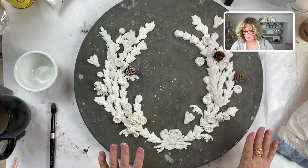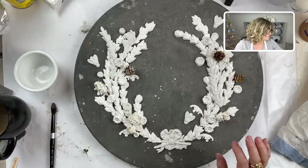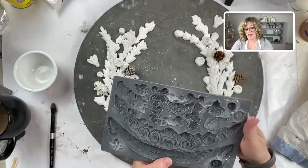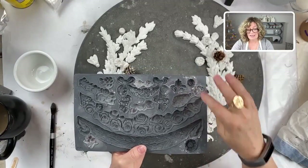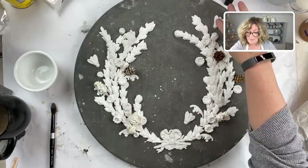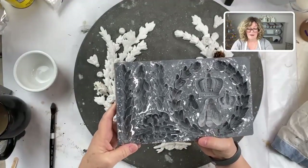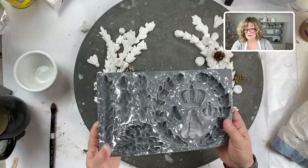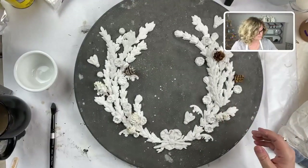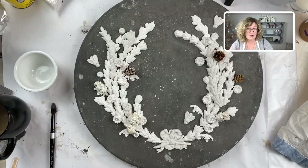What I did do is continue with the Iron Orchid molds. I added some little flowers - I think this mold is called Swags - I used the flowers in a couple of different sizes. I also made some bees, and this bow is from the Laurel mold, which I use all the time. I absolutely love this mold - it's got crowns, this bow which I've used over and over again, and I just kind of piled it on.